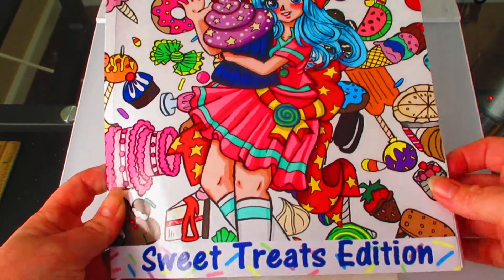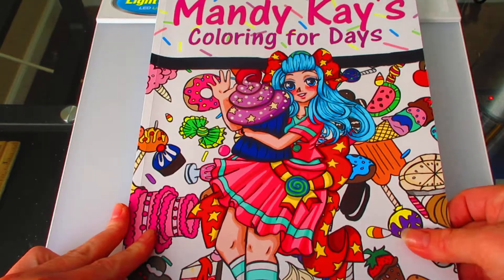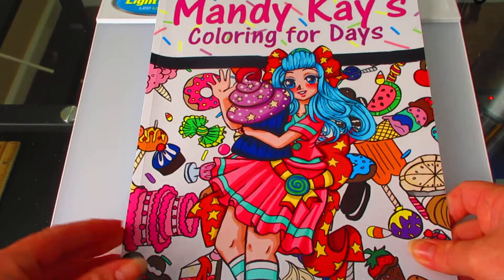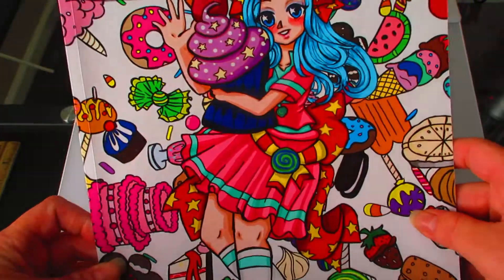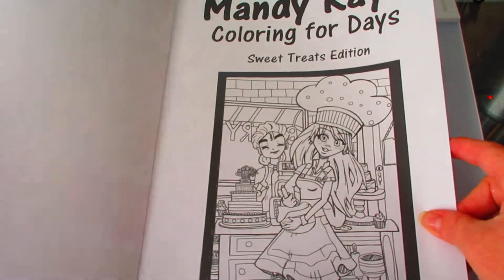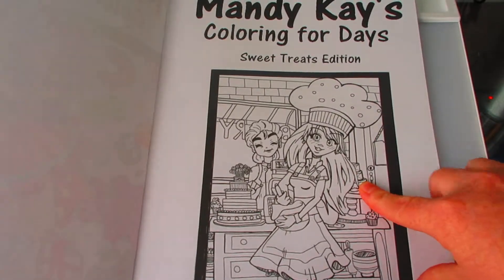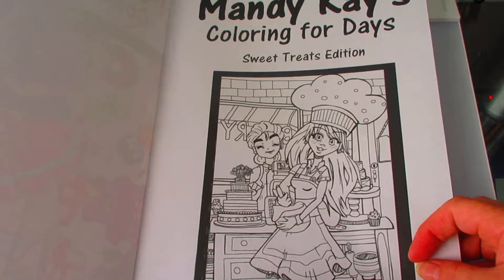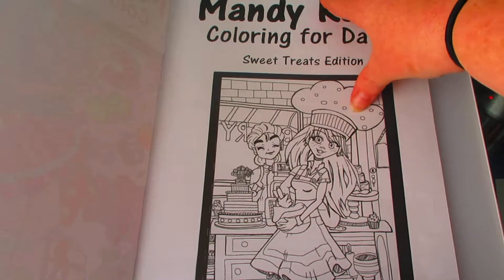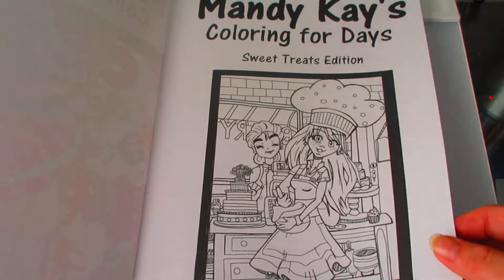This is Mandy Kay's Coloring for Days, Sweet Treats Edition. In this book I've got about 25 pictures. They're not very good, but I do think they're really fun to color. Here's the cover of the book, and then this is the front page. I really like this picture. Obviously now I feel like I could draw a little bit better, but I really liked how I have a really nice background. Backgrounds is something I don't do very often — I think you guys might be able to tell.